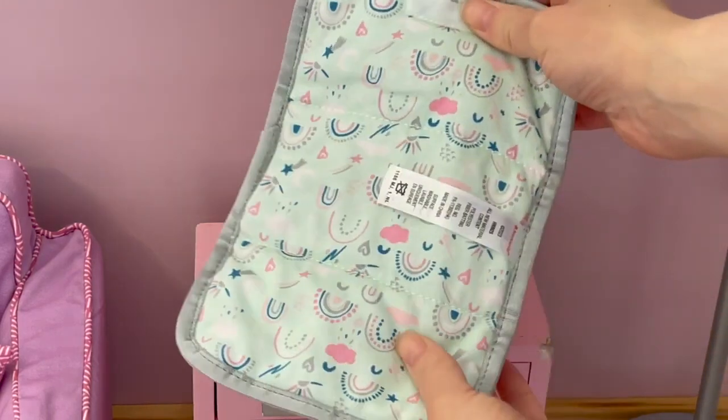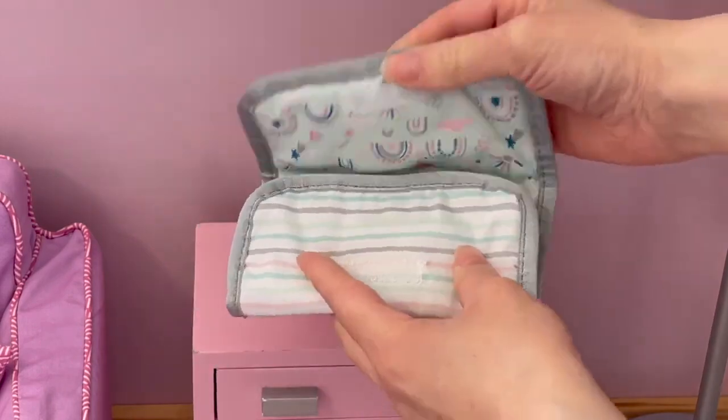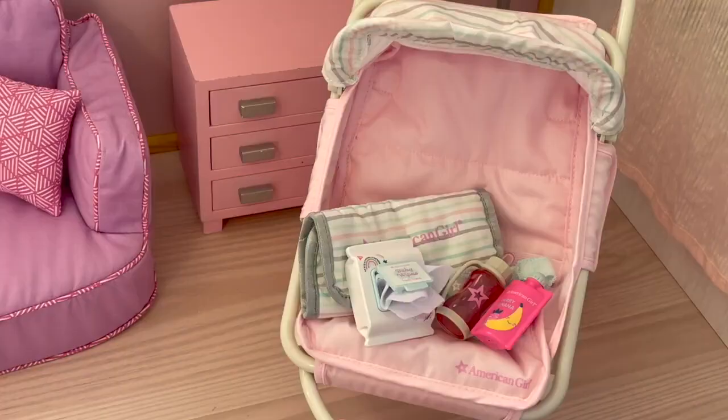I love how the changing pad ties in with the other set. Here we have an overview of the double stroller with all the accessories — this is such a great set and I love how it comes with a variety of accessories you'd normally see in a stroller. Thank you so much for watching this video and I really hope you enjoyed it.